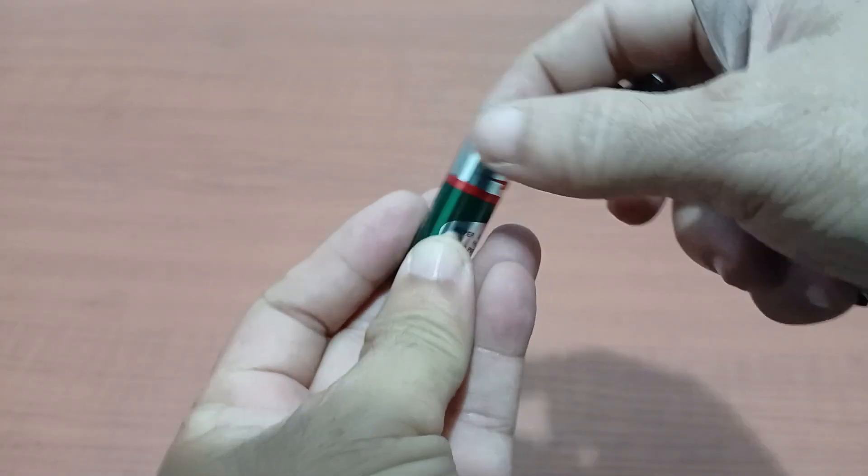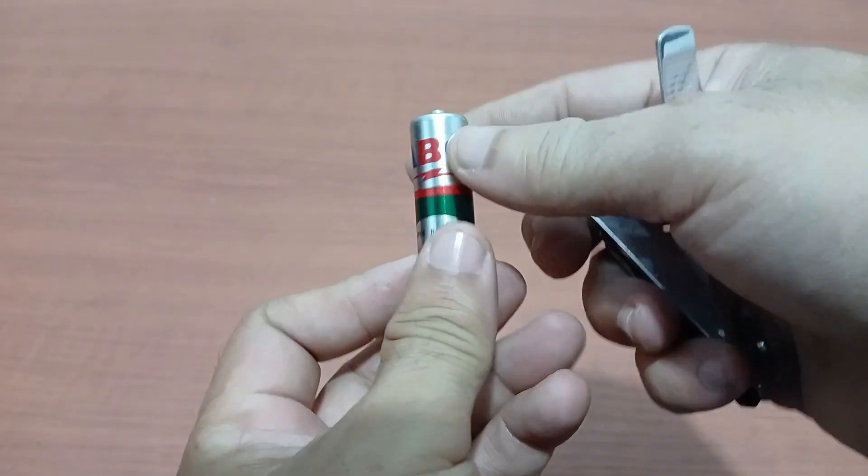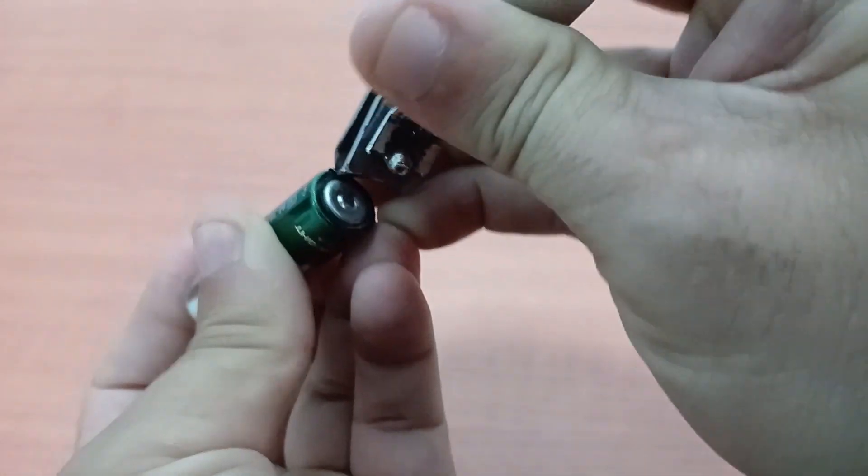From waste to color. In this video I'll show you how used batteries can be transformed into useful black dye.